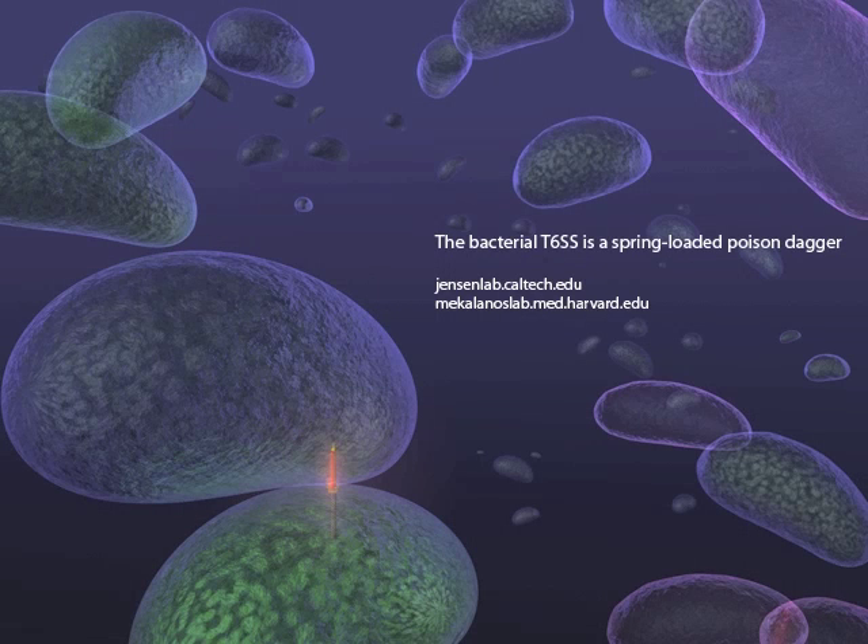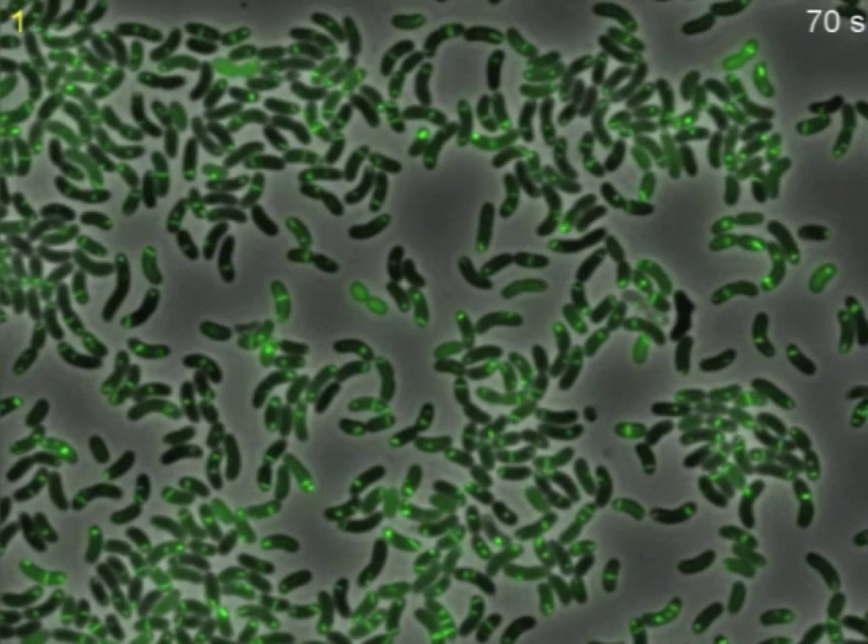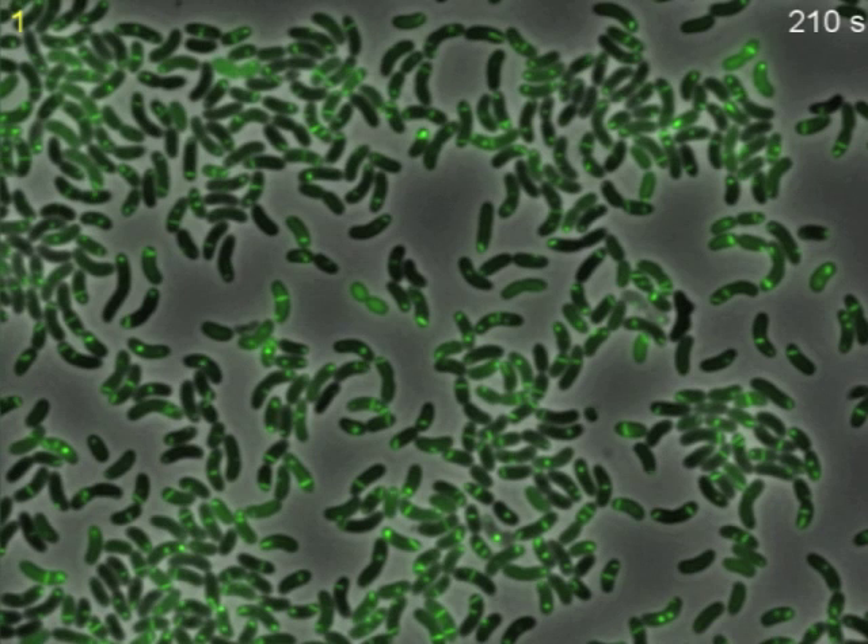The bacterial type 6 secretion system is a spring-loaded poison dagger. Certain Vibrio cholerae strains, like the one seen here, harbor the type 6 secretion system.